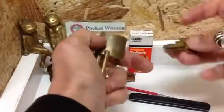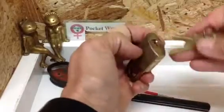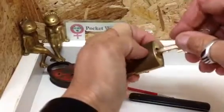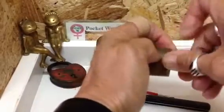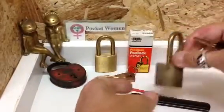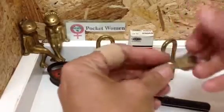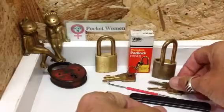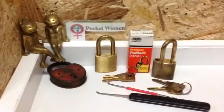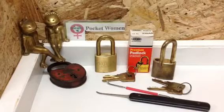Pretty happy with that. What a beautiful padlock. Still works. So this has been the twins. Thanks for watching. Stay legal — temptation is everywhere.